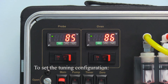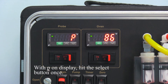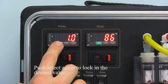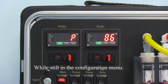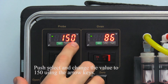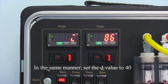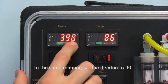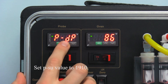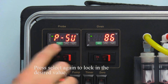To set the tuning configuration, press and hold the select button for three seconds until the P option appears. With P on display, hit the select button once, then use the arrow keys to change the value to 1, then hit select again to lock in the desired value. While still in the configuration menu, use the arrow keys to scroll through the menu until you find I. Push select and change the value to 150 using the arrow keys, then press select again to lock in the desired value. In the same manner, set the D value to 40, press select to lock it in, and set the P-SU value to 1910, then press select again to lock in the desired value.